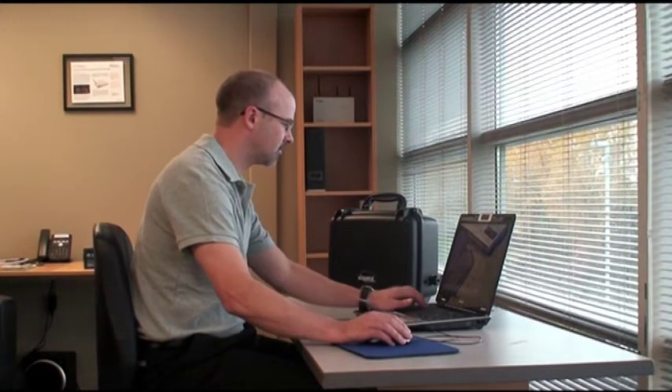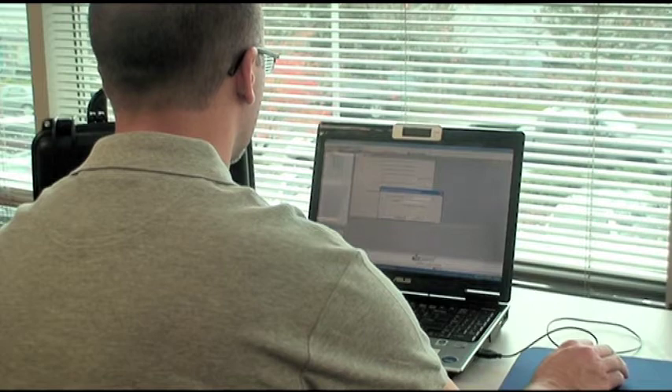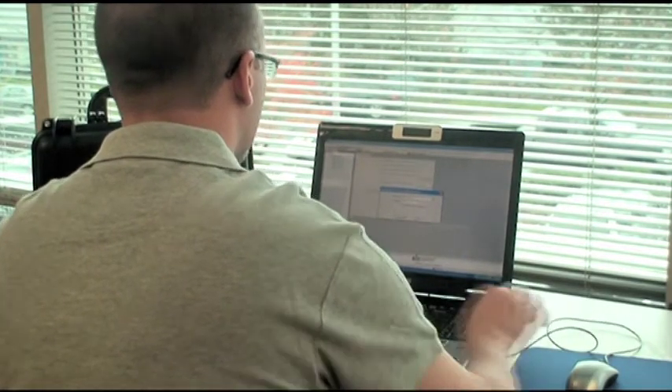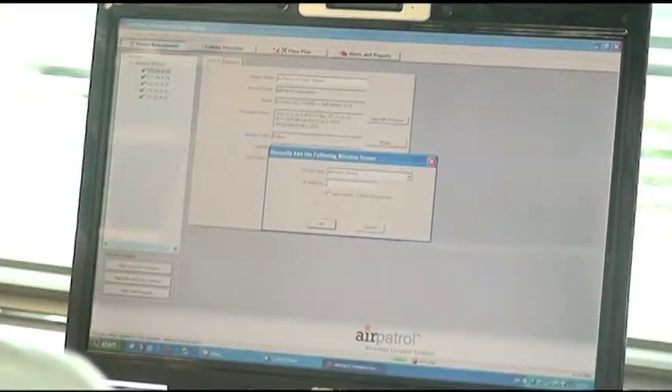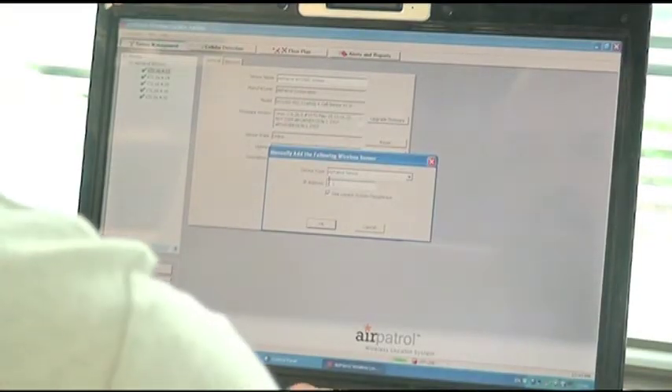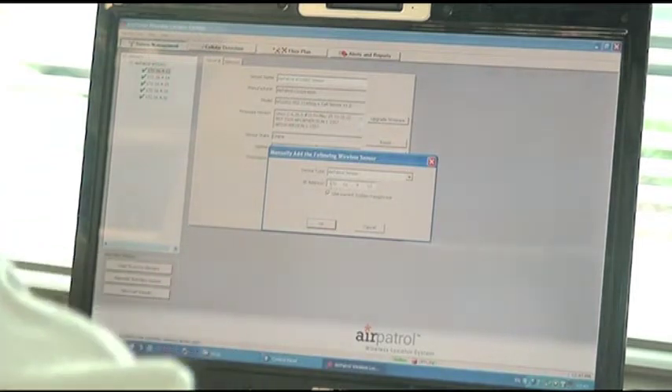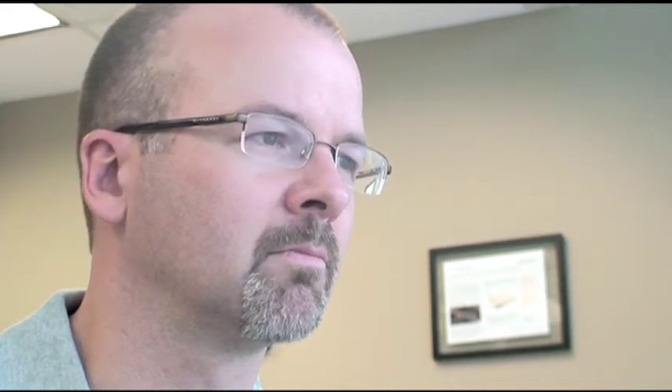With the RDS units now in their physical locations, they can easily be discovered and positioned in Air Patrol's WLS manager application. Wireless network activity or cellular calls can all be easily seen on a floor plan of the area being monitored.